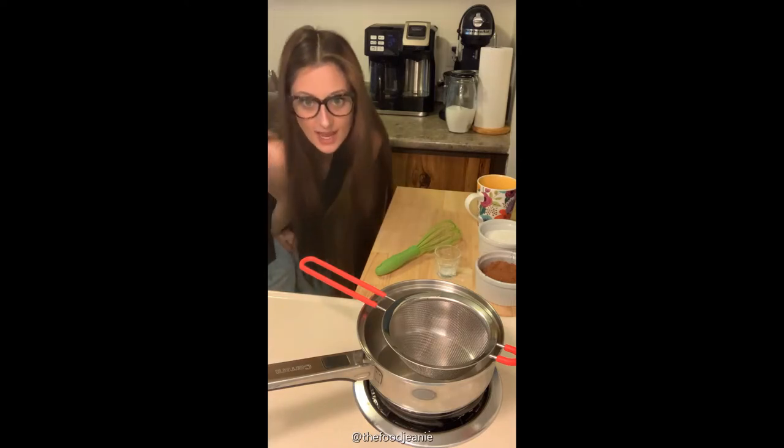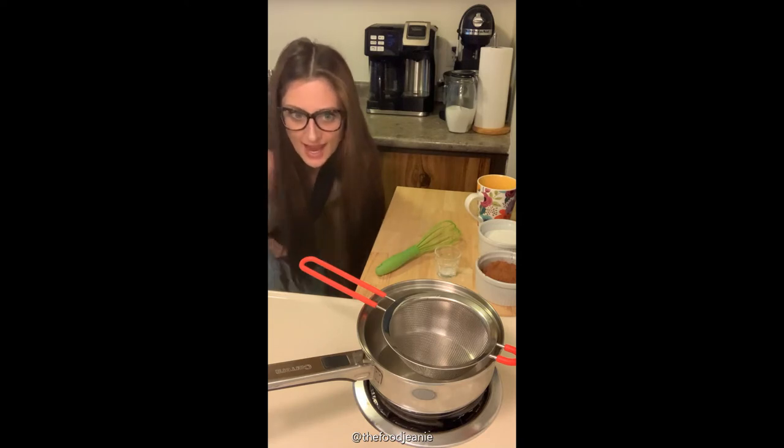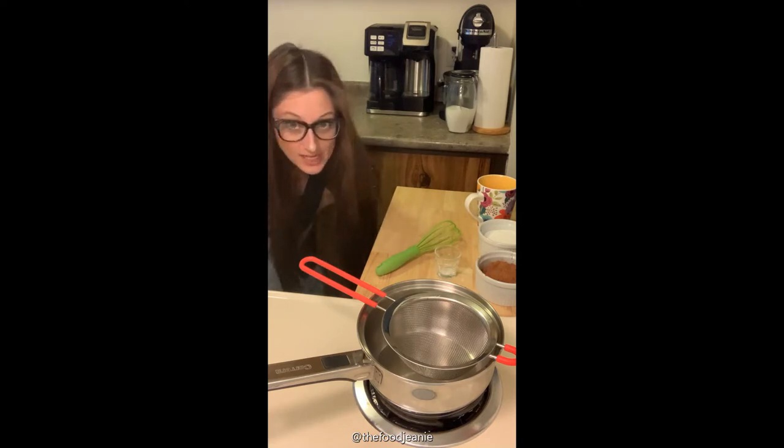Hi everyone, I'm Jeannie and welcome back for another recipe with me, the Food Jeannie. Today it's a beautiful spring day and I feel like an ice cream sundae, so I'm going to show you how to make my homemade five ingredient chocolate syrup.